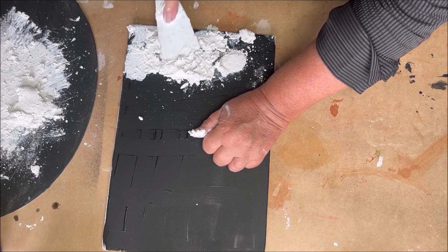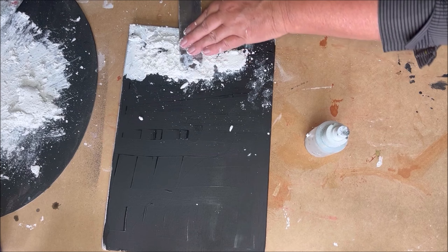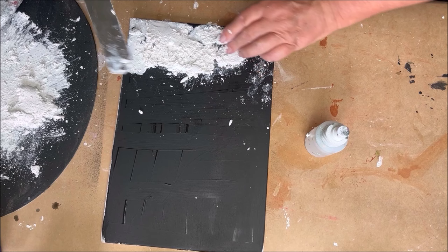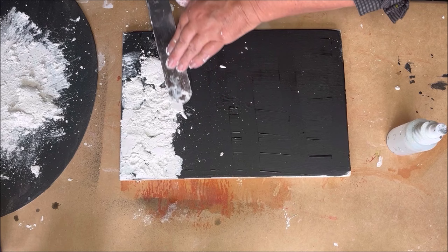You can see I'm struggling a bit with my texture paste — it's not going the way I want it to go. I like to work better with my big palette knife and spray a little water on it. You can see the difference now, because it is much easier to work with. That's my favorite palette knife.